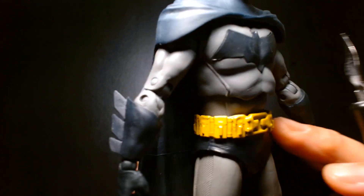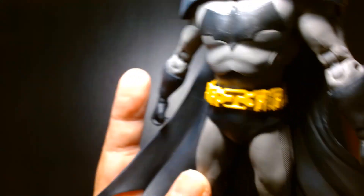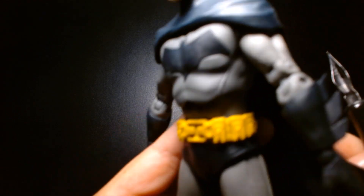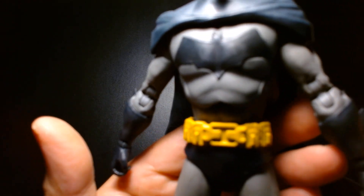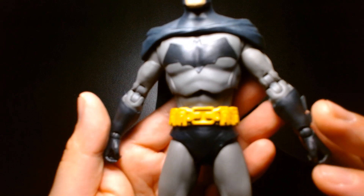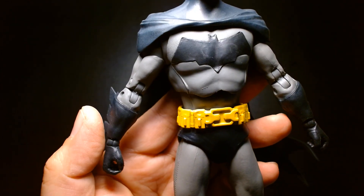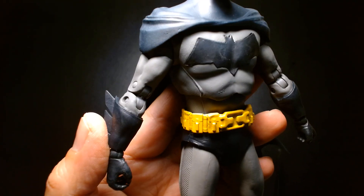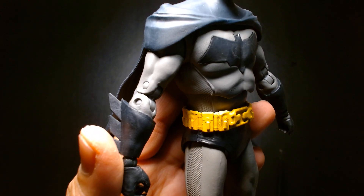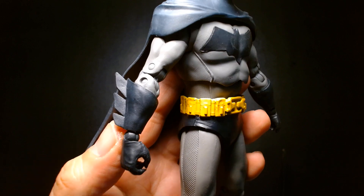The utility belt is really well done — I like that a lot. The choice of paint, though, is kind of questionable. They could have done with a better paint because this one looks very chalky. It doesn't really bring out the details and edges all that well. It just looks very pigmented, very chalky — if that makes any sense.